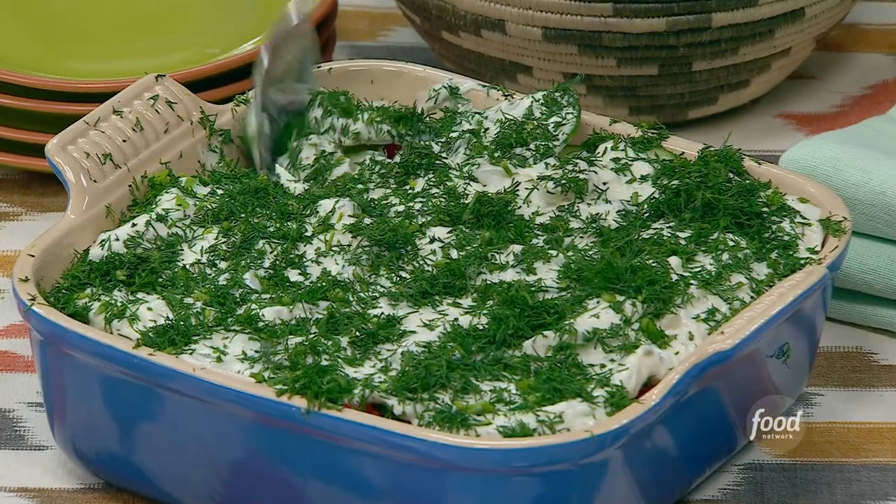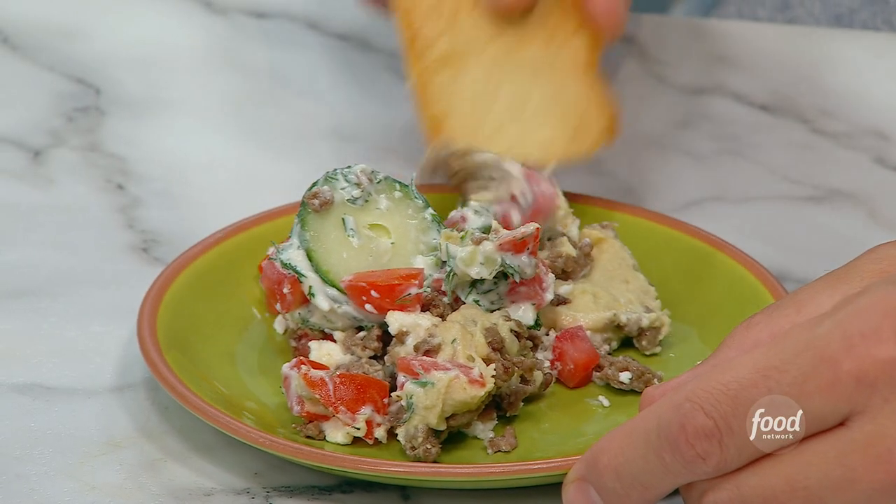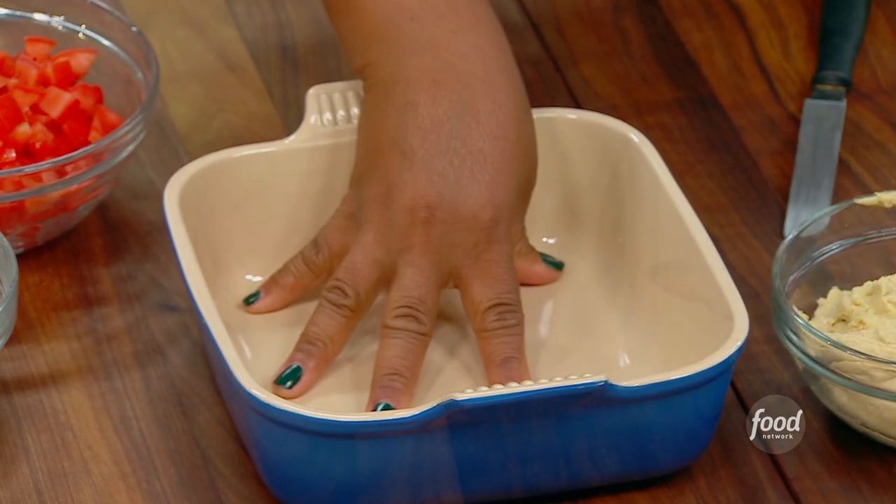Easy seven-layer gyro dip. So I've got an eight-by-eight here that's going to be the conveyance for the dip.